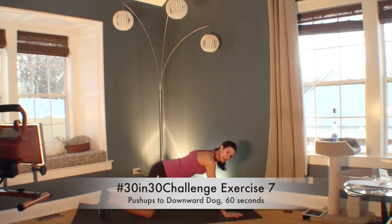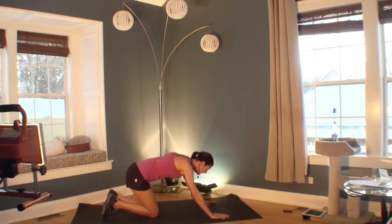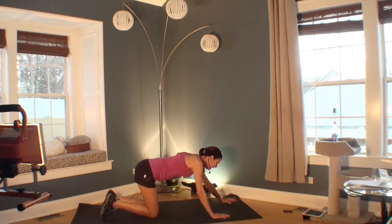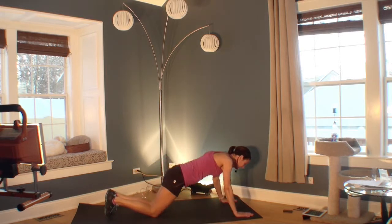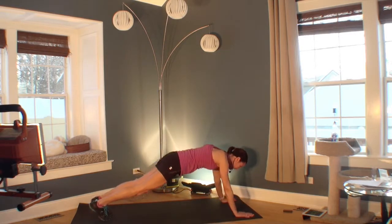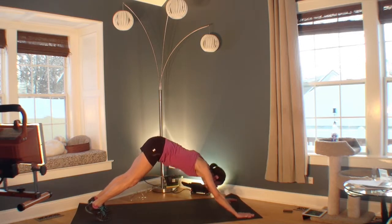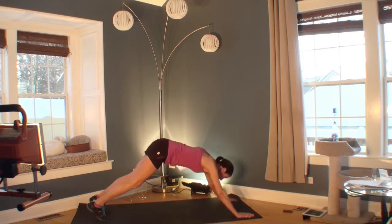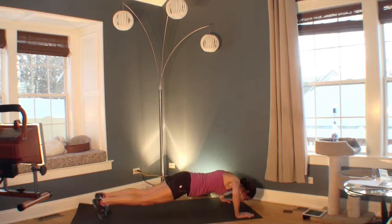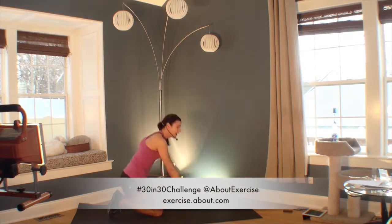Welcome to your seventh exercise — we're going to be doing push-ups into a downward dog. Here's the beginner version: it's just a push-up to a child's pose on your hands and knees, pushing back. If you're more advanced, you can come forward and go up into a downward dog. Your most advanced option is a full push-up to a downward dog. Once you've got your option, you can go faster or change between options. Great job. Let's move on.